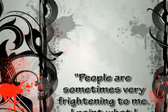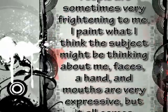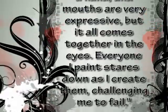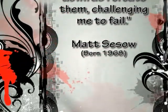People are sometimes very frightening to me. I paint what I think the subject might be thinking about me. Faces, a hand, and mouths are very expressive — but it all comes together in the eyes. Everyone I paint stares down as I create them, challenging me to fail. — Matt Seesow.